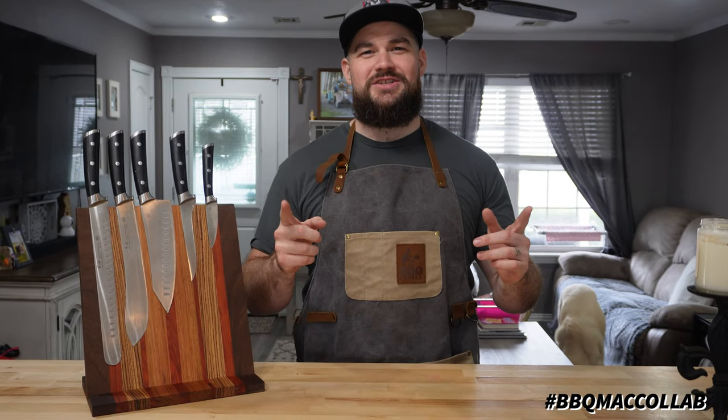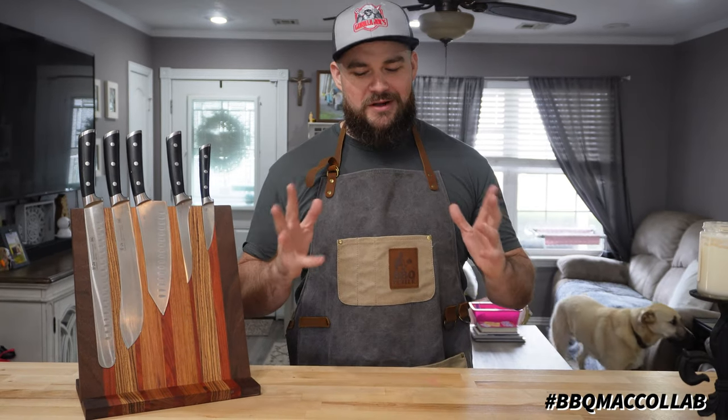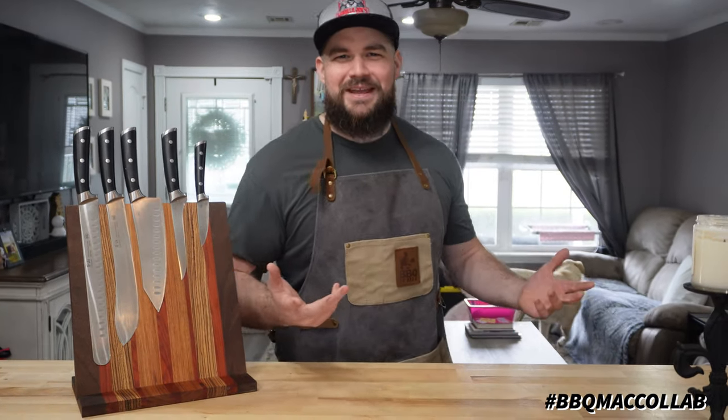What's going on everyone, Joe back at Real Just Barbecue. Today we're making some mac and cheese for a collab that P Digits is putting on. Drunken Chef gave me a call, asked if I want to be a part of it, and I was going to — you know what, I'm kind of tired of making mac and cheese.